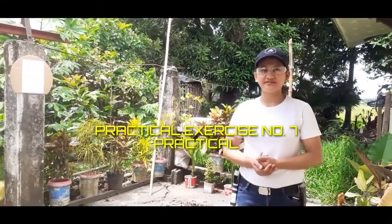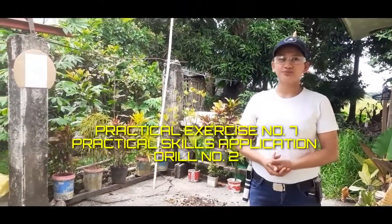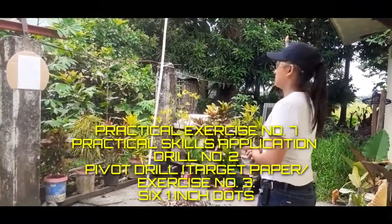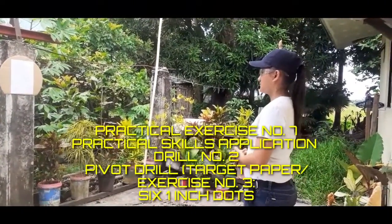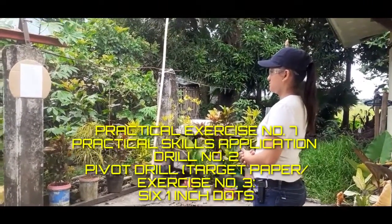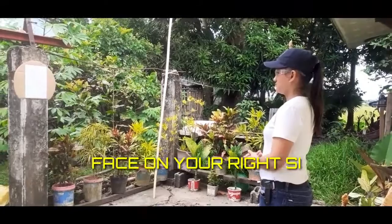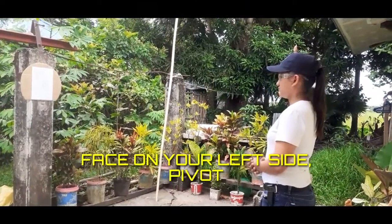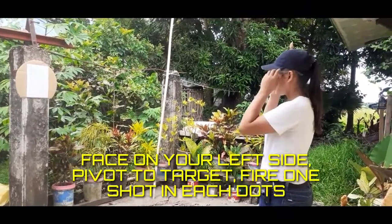Practical exercise number seven, drill number three. Practical skills application drill two — pivot drill using a target paper, exercise three six one. Each dot: face on your right side, pivot to target, fire one shot in each dot. Face on your left side, pivot to target, fire one shot in each dot.